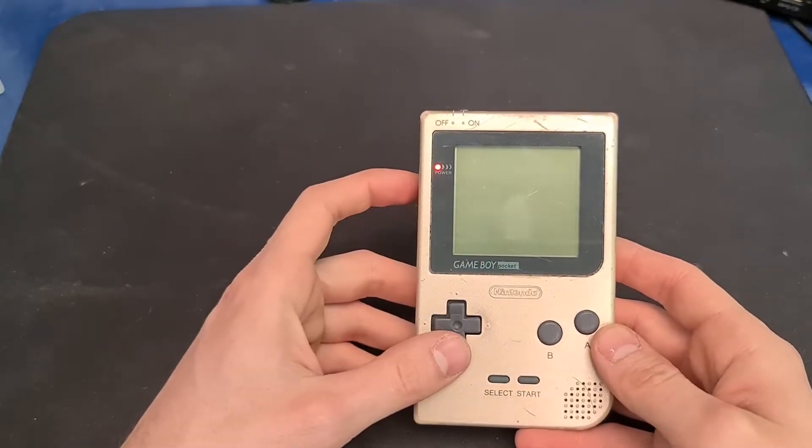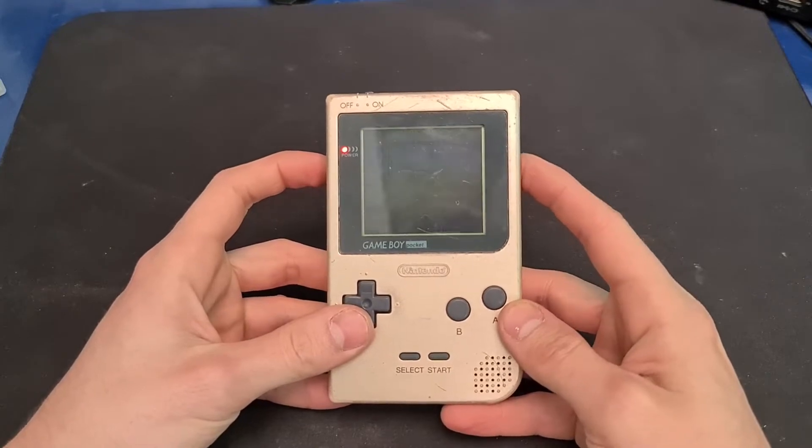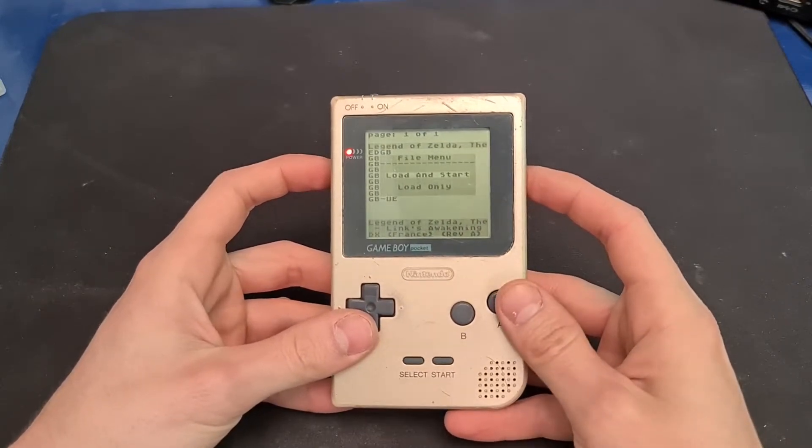As we can see it all works. There is no sound but everything else seems to be working okay. Even the contrast, which is good.